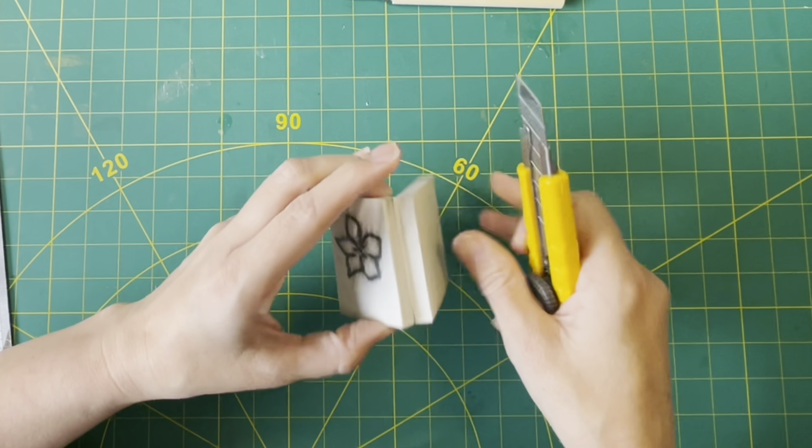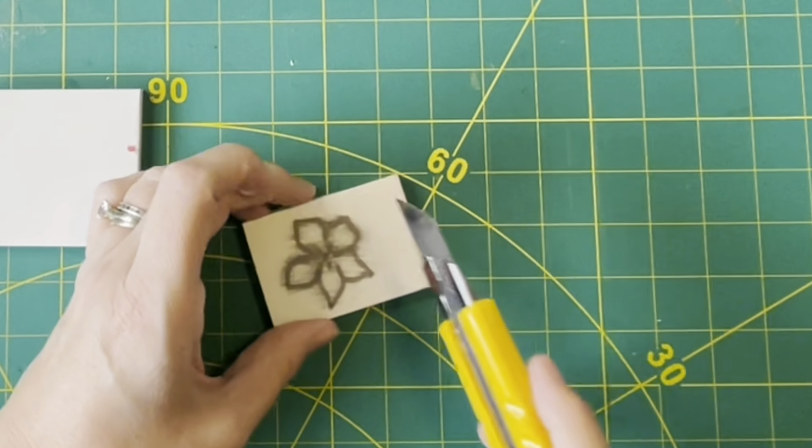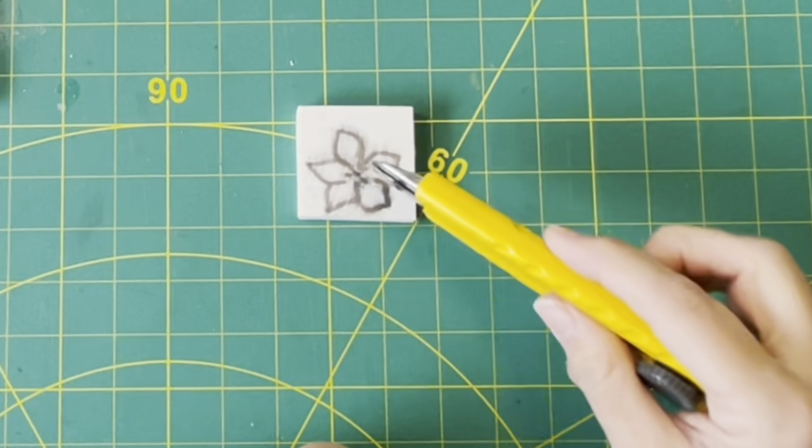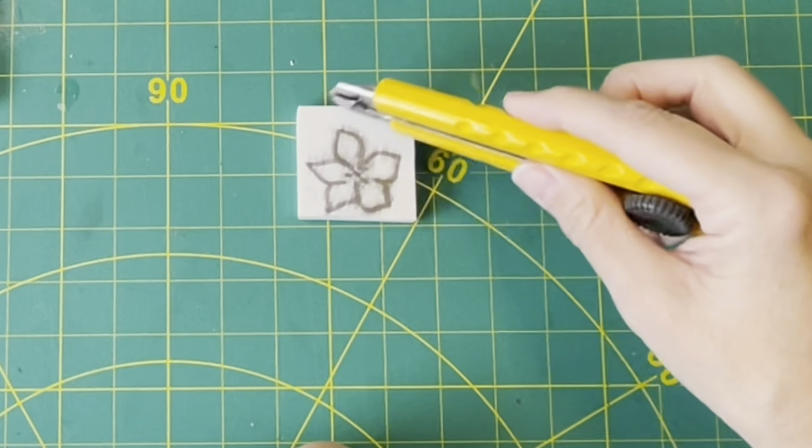You can also use graphite paper and place your image on that, then trace around it straight through — that works even better. But I find the pencil method quick and easy. Now, for a really simple stamp you could literally just use a Stanley knife to cut around the outside, and that is one method which is terrific. Or you can use your groovy little carving tools.